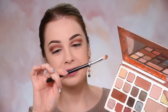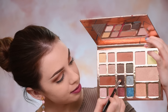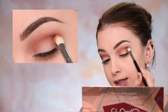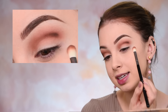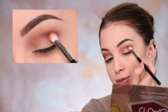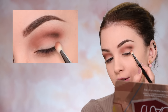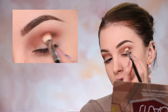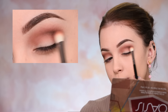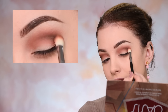Using the same brush — this is the Sigma E25 — I'm going to pick this deeper shade of brown called Nightscape. I'm getting this just on the tip of my brush, not loading the entire brush. I'm placing this in my crease right in this lower crease area — I don't want it on my eyelid or too far up into my crease, just in this lower crease area. I'll start diffusing it again using small circular motions. You don't need to use a lot of pressure — just be gentle and take your time.